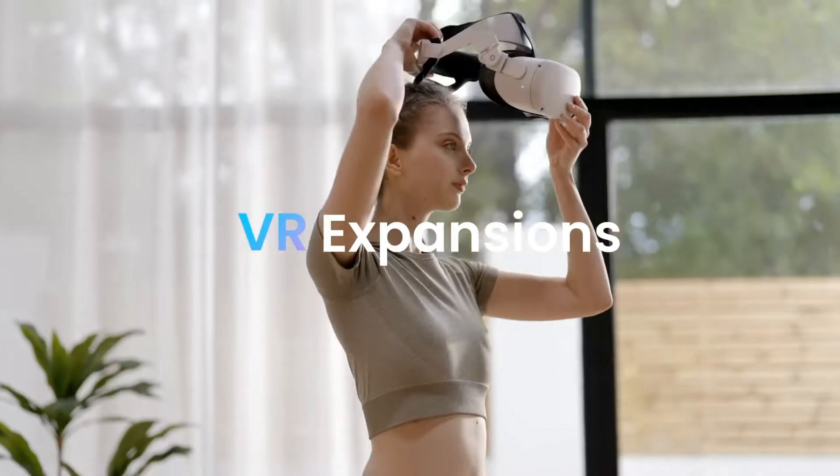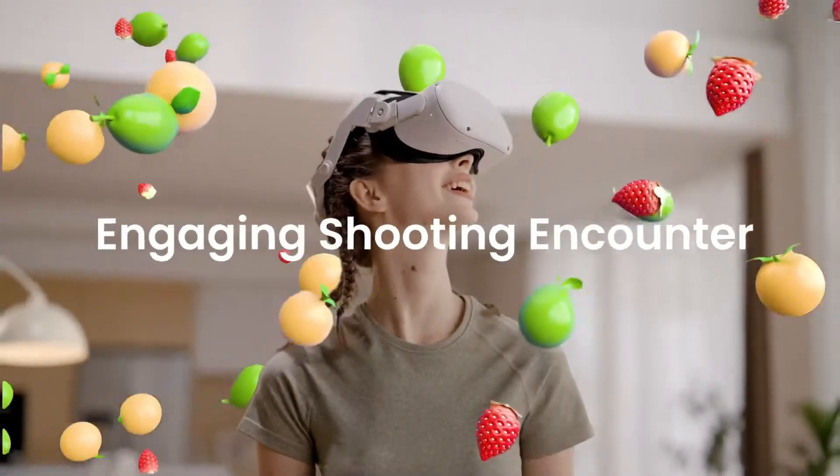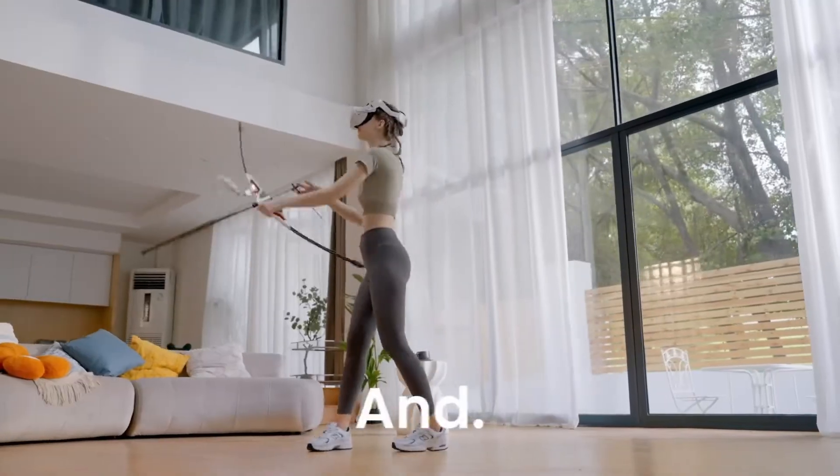Wonderfitter is currently working on the Artemis VR compatibility and their update is expected to be released in mid-December. I am super curious to see if the bow will work with other VR games and apps or if we're getting a brand new Wonderfitter game to play with our VR headset.